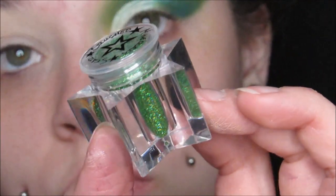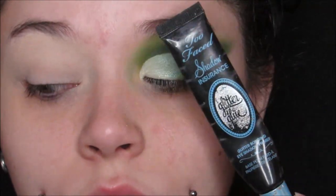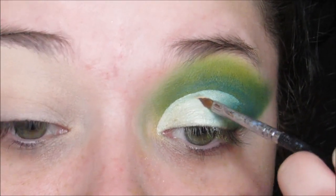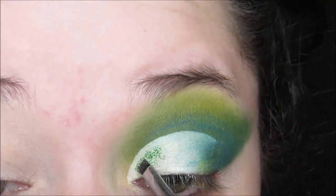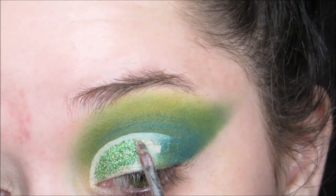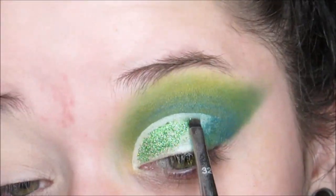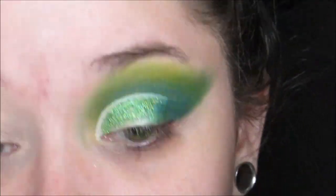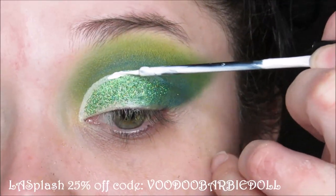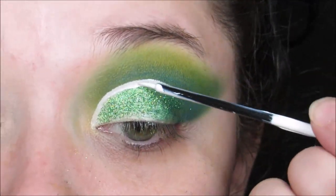Then I'm taking this glitter from Star Crushed Minerals — it's in Elphabuzz Enchantment. Isn't that a cute name? I'm taking my Too Faced Glitter Glue and placing the glitter glue down, leaving a little bit of space so I'm not covering the whole area I cut out, because I'm going to be creating a white line there. Then I'm packing down the glitter right on top of it. It has yellows and different kinds of greens in it, so pretty. I use a really small brush to pack it right in the areas I want. Then I'm taking this LA Splash Cosmetics Pro Artist Liner in Alabaster and going over that line to make sure it's nice and opaque — just a fun little detail to add.